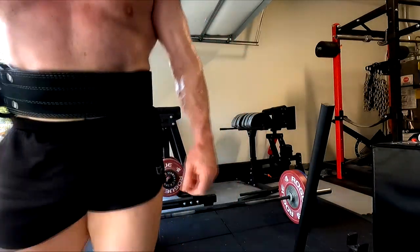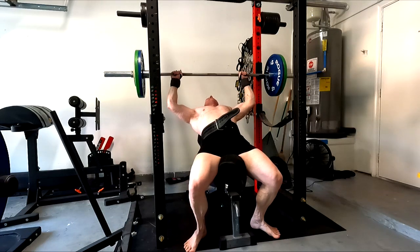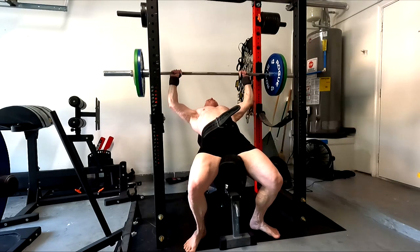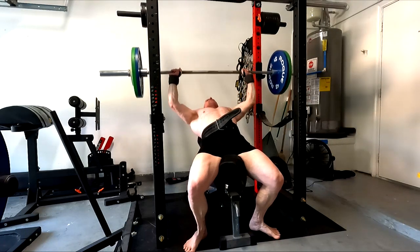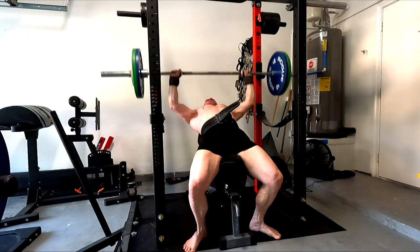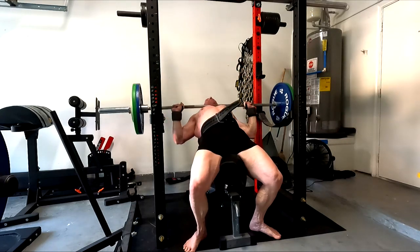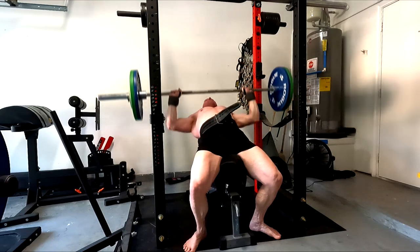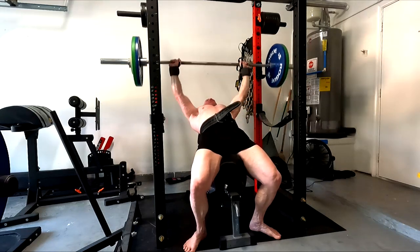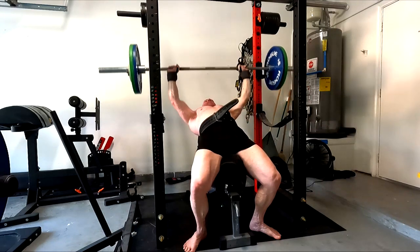A few people ask why I was doing JM Press instead of incline. I feel like I can't push two supplemental presses hard — I've got to pick one. When I looked back at my training going into all those PRs, for that whole month it was incline bench. I was only doing about two serious work sets on flat bench after my top set and focusing really hard on incline.